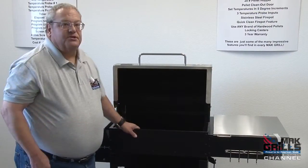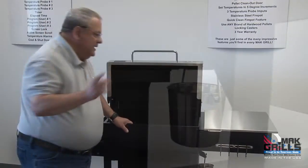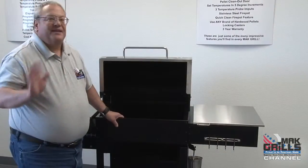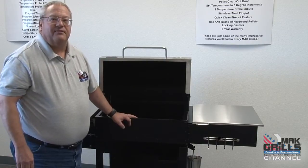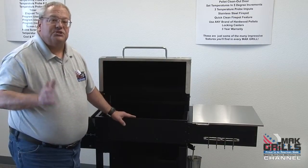The Matt Two Star General was built with easy maintenance and cleaning in mind, featuring our ash cleanout door. When you want to brush out the ash, you don't have to grab your shop vac. All you have to do is put a bucket underneath the ash cleanout door, take a whisk broom, and brush out the ash. It's just that easy.